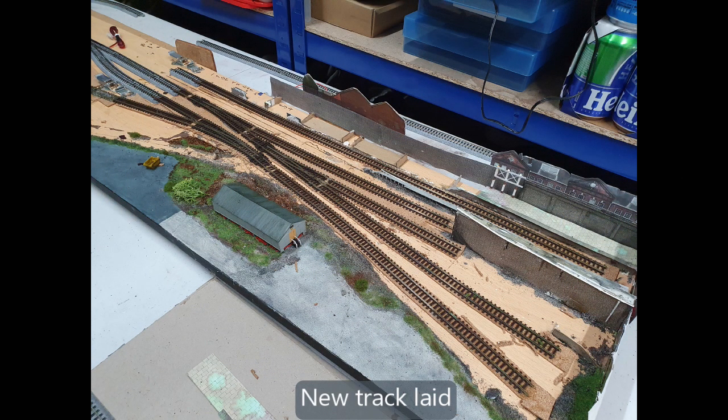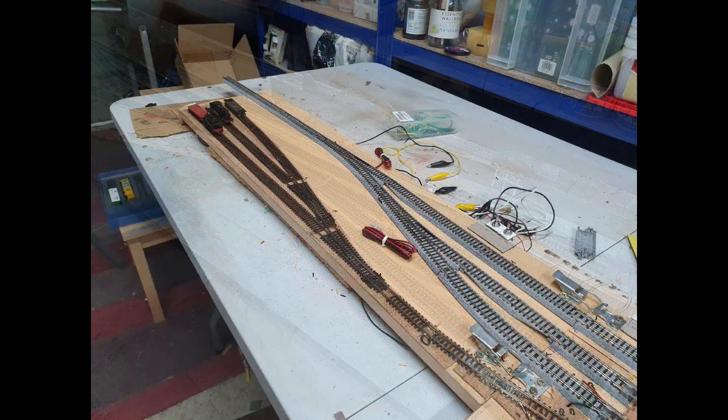So I decided to take up the track and replace it with the Code 55 and unifrog points on the main section, and use some electrofrog points where they didn't fit. This was done fairly easily, if quite messily, by basically just wetting the ballast with water, waiting for the PVA glue to loosen slightly, and then lifting it up with a screwdriver.